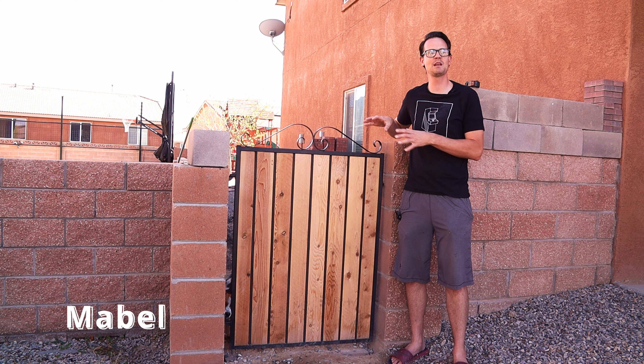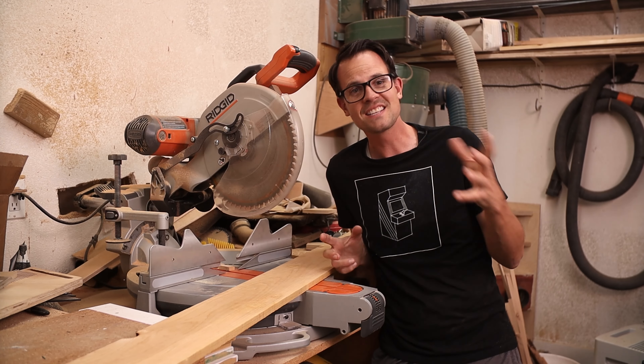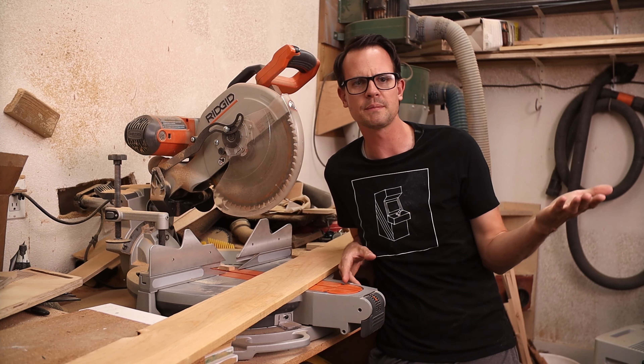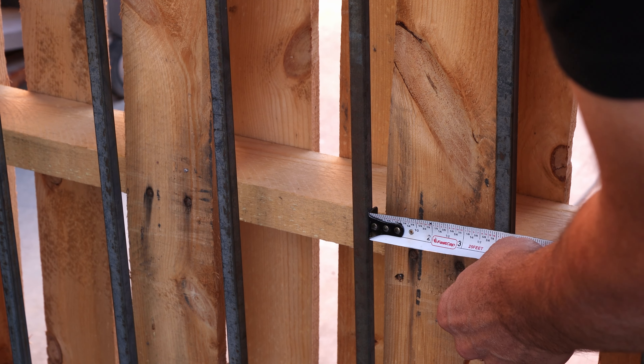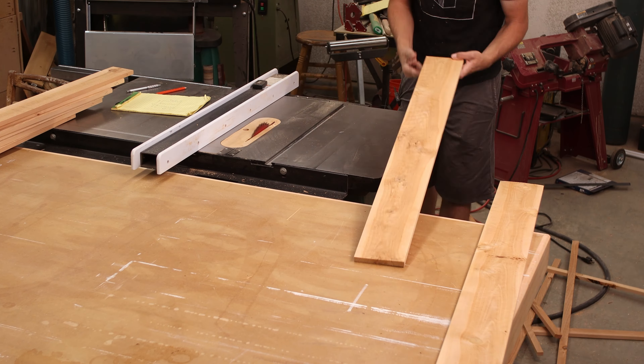I modified my gate to keep my beagle in, so we're gonna be doing my neighbor's gate similar to this one. Since this is an outside gate, I bought these fencing planks out of cedar, so they'll hold up to the elements really well. I'm gonna cut them to the length that I need, and then do each of the widths according to how much space I have in between each of those bars in the gate.